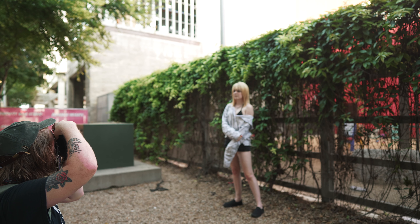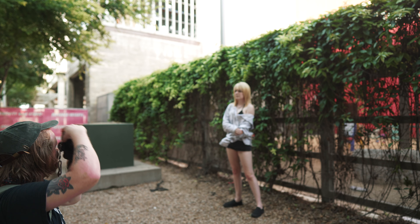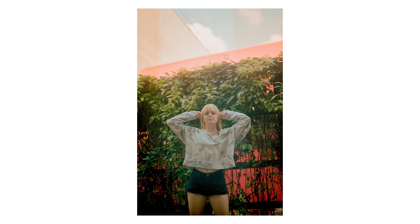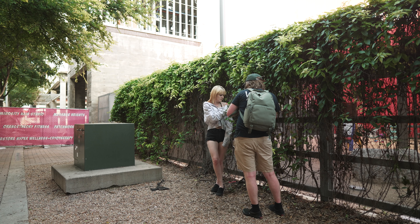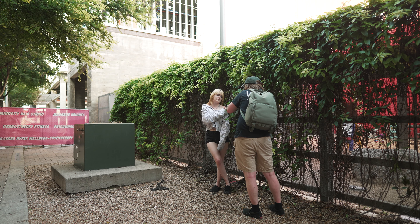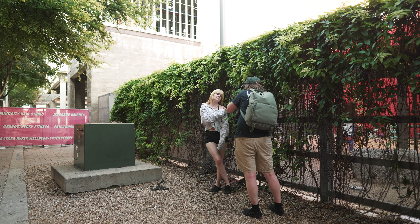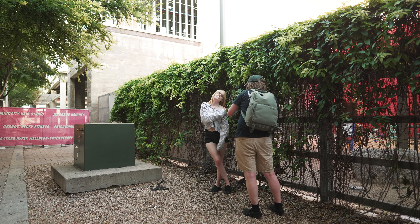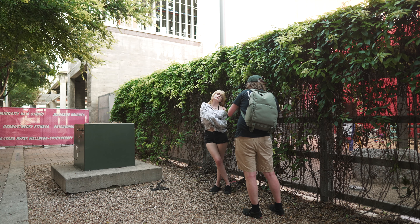We really liked the greenery on this little fence here, so we did a few shots here. I really like the diffuse light coming down, kind of just being bounced off the walls and going through.